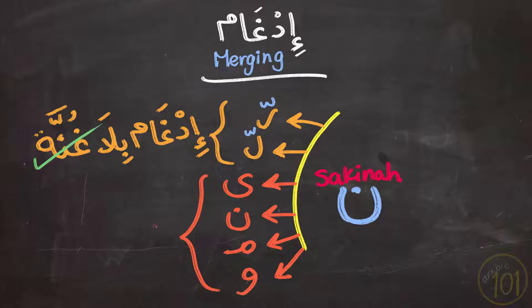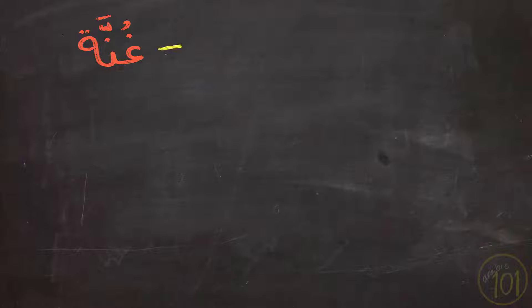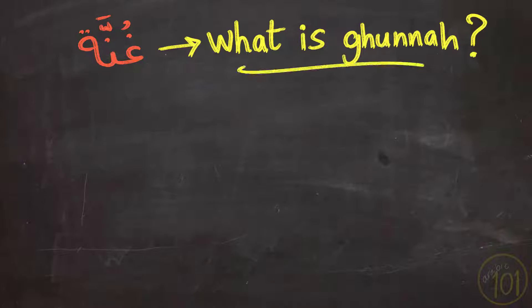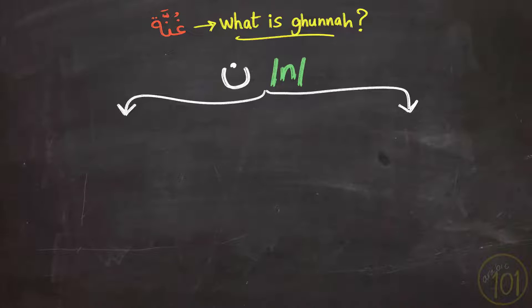And today we'll talk about the second result, which is Ghunna. And before we move any further into our lesson today, we must first have a good understanding of what Ghunna means and how to pronounce it. So first, to pronounce the letter Nun, or more precisely the sound N, you need to do two actions with your articulators. First, you need to place your tip of the tongue at the alveolar ridge.